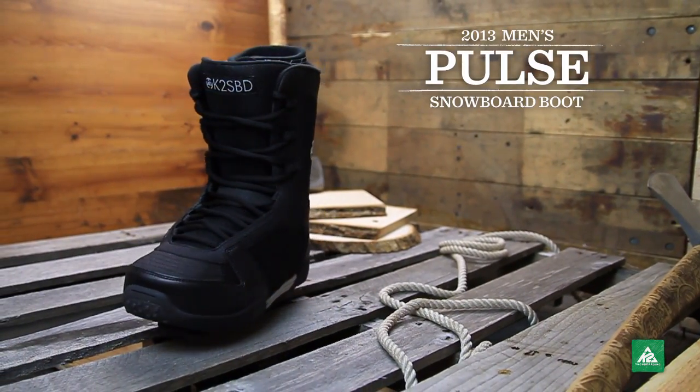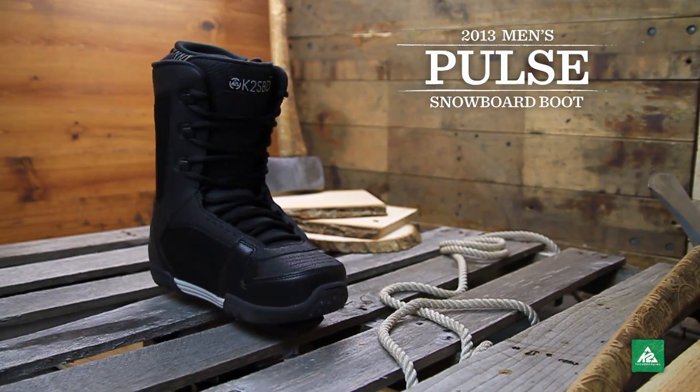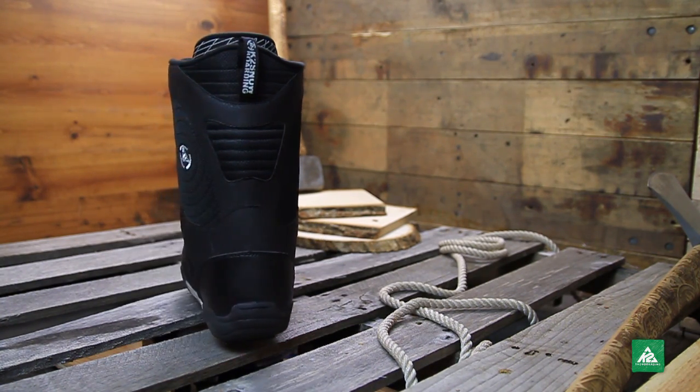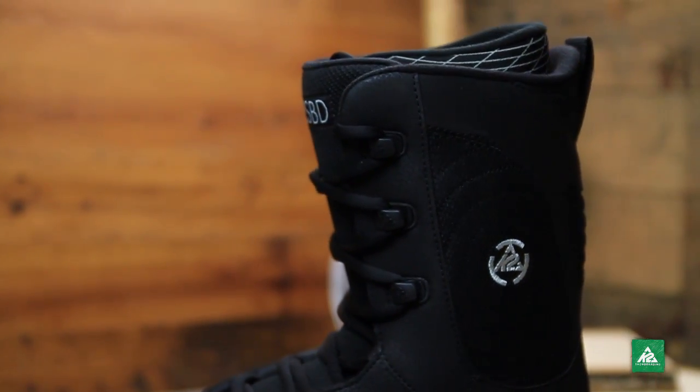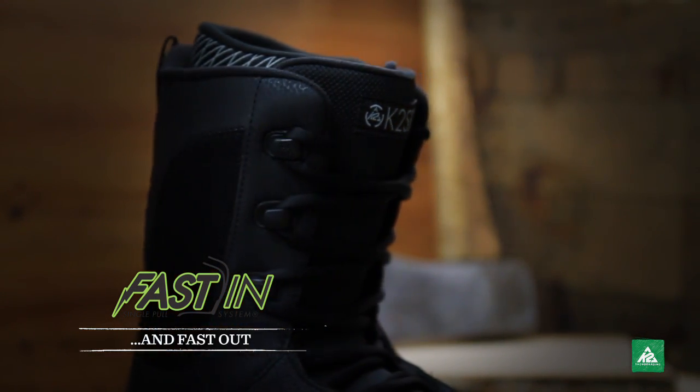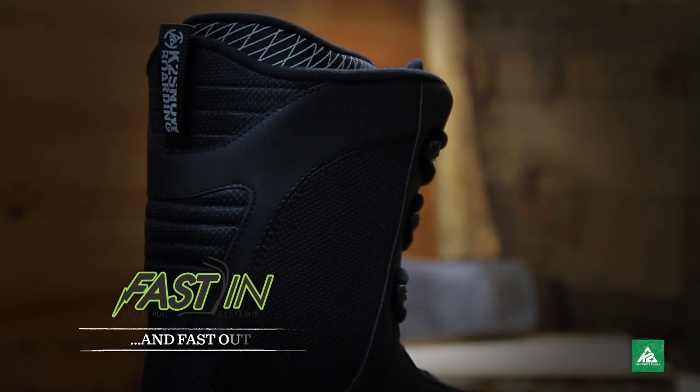Built to last and packed with value, the 2013 Men's Pulse is the perfect boot to go from beginner to advanced in no time. With the fast inliner, you have quick in and out functionality with a secure fit that will keep you going all day long.